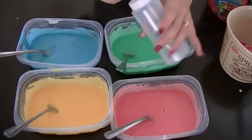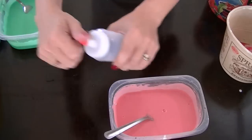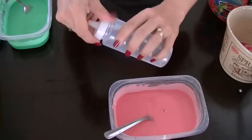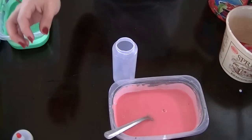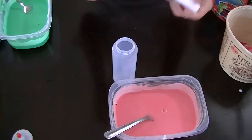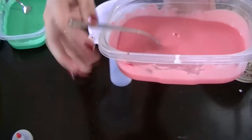Once your four colors — or however many colors — are complete, you can go ahead and add them to your container. I'm using a squeeze bottle, like a ketchup or mustard bottle. I got these from the dollar store, two for a dollar. Go ahead and use a funnel to get it in there easily with minimal mess.